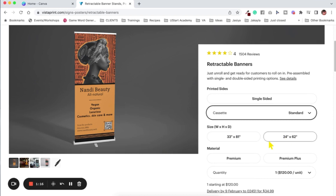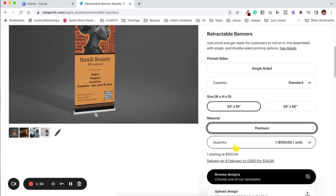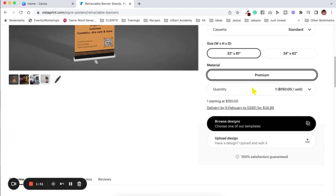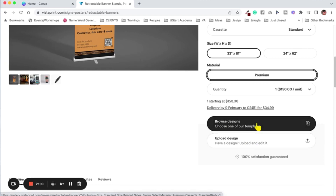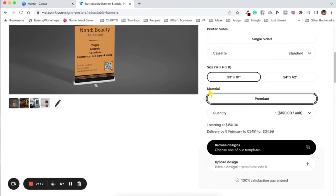Once I clicked on standard it changed the different dimensions available in that size. I'm going to choose 33 by 81 because that's the one I normally choose, and then it changed the material — I can only choose premium. It's $150 to print it out. So once you figure out your design, you're going to go inside of Canva to design it and then upload it here. If you don't want to use Canva, you can browse the designs they have, but Canva actually has some templates I think you'd really like more.